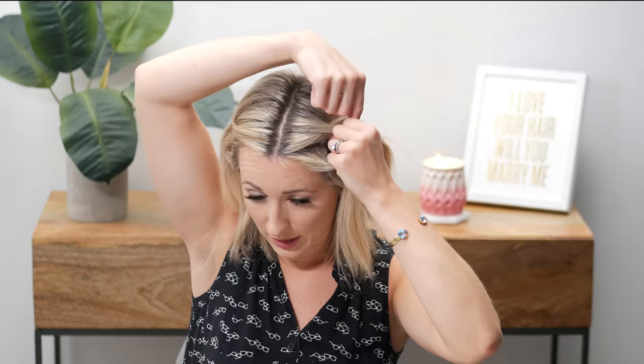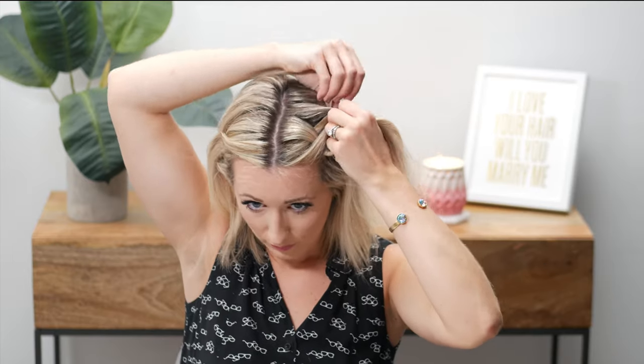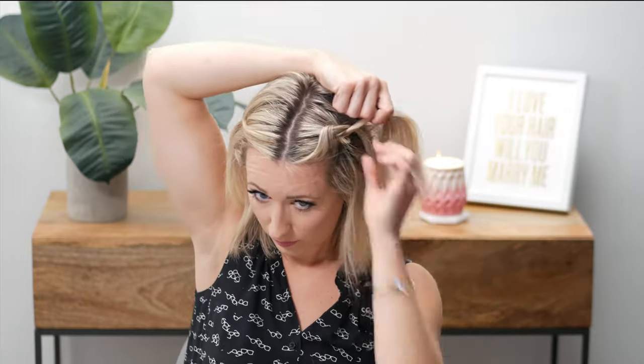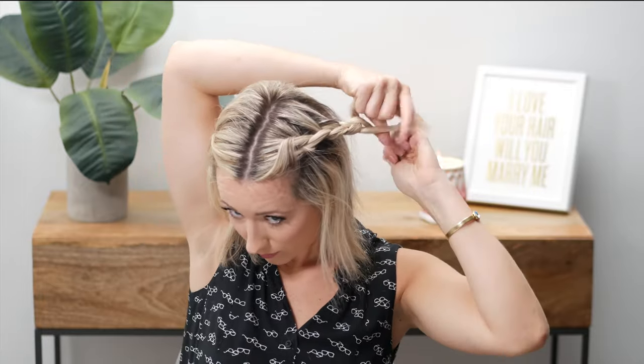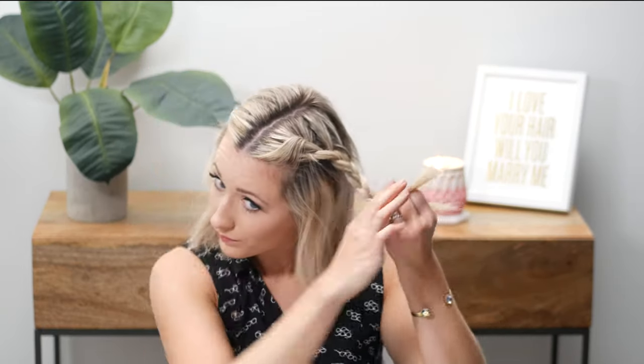Even if you don't know how to French braid you can still do this style. Take three pieces like a regular braid and pull hair from the top section into the braid — not the bottom. I really just did about three pieces in there. I'm going to secure it with a bobby pin; if you have an elastic that would work a little bit better.